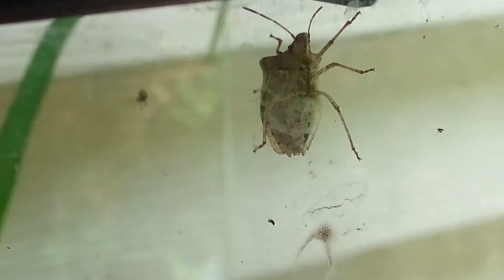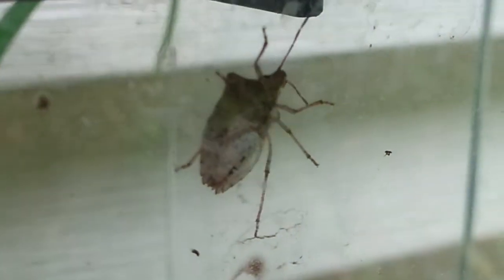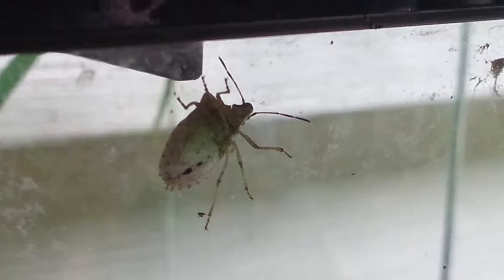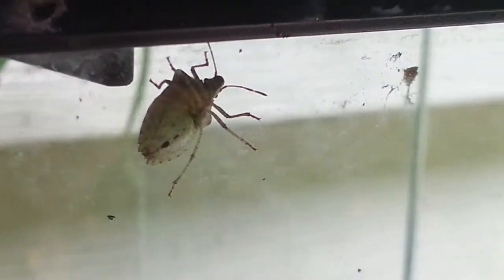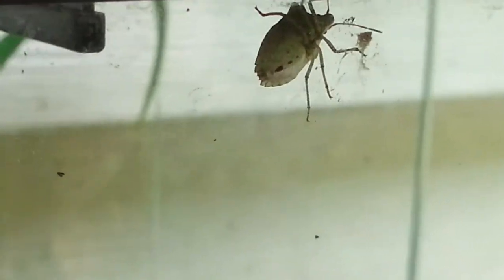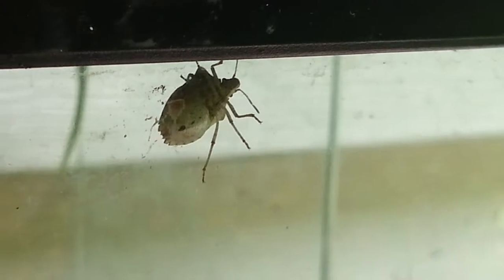I also have another type of true bug. I'm really more used to those ones. The leaf-footed bugs I never saw before, but I did some research, and DPK also helped me with a link. Apparently they are all over the United States and also in Ontario. Since I am really close to Ontario, I can figure out that it isn't an invasive species, so I don't have to worry too much about them destroying my ecosystem.